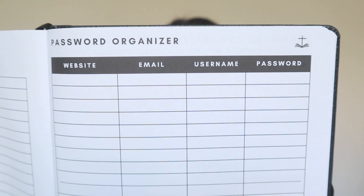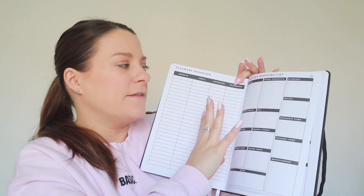Then you've got a contact section so you can write all of your contacts in here — it seriously keeps your whole life in this planner. It has a section on books that you would like to read, so you can record all of them down across the year, all the books that you've read, all the movies that you've watched. It's also got a password organizer. When I used to plan in my file-of-access way back in the day, I used to have sections on all of these things, and I just love that this is all kept in one book.